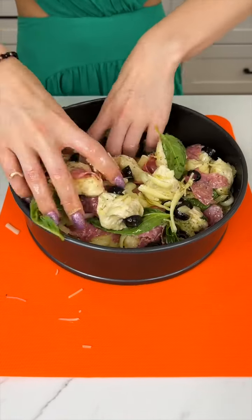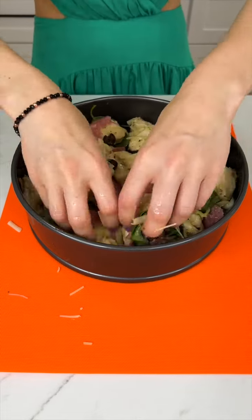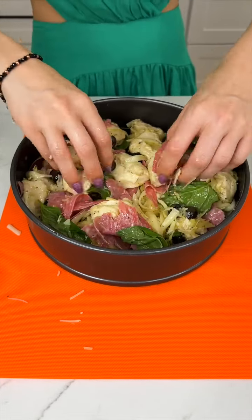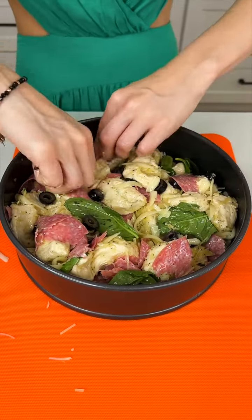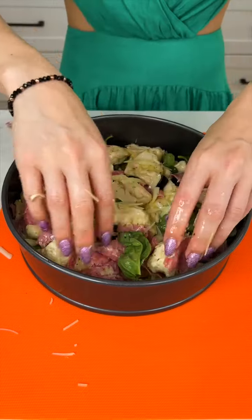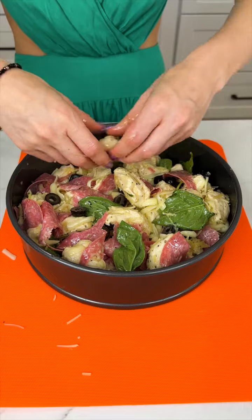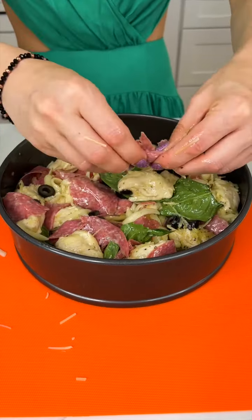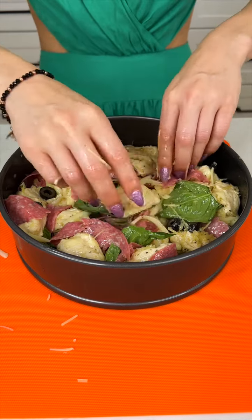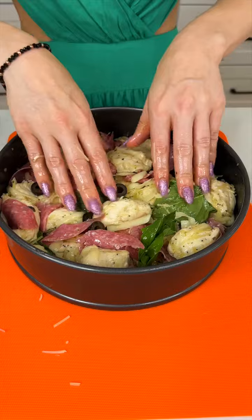Once you have it nice and mixed, we want to gently press it in the bottom and the sides. Make sure that the biscuits are all completely pressed together — they are going to puff up in the oven, so it's okay if it's not perfect. You just want to make sure it's going to have that nice shape whenever we open up the springform pan, which is always my favorite part. I love just popping that guy open.